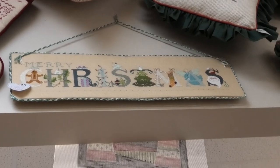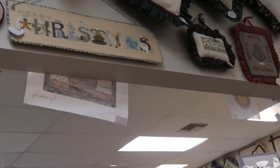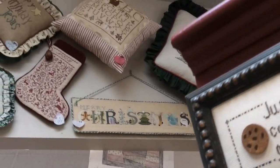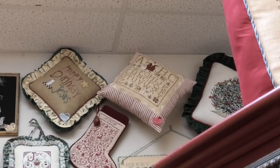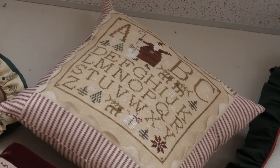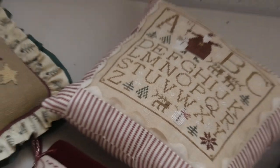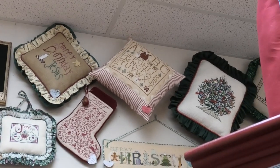There's that Merry Christmas — I'm pretty sure that's by Cross-Eyed Cricket, in fact I know it is. I did this pillow. If anybody's watched other videos, you'll see this one is on my couch. That is Letters to Santa by Brenda Gervais. I did this pillow — mine looks a little bit different than that one but pretty close.